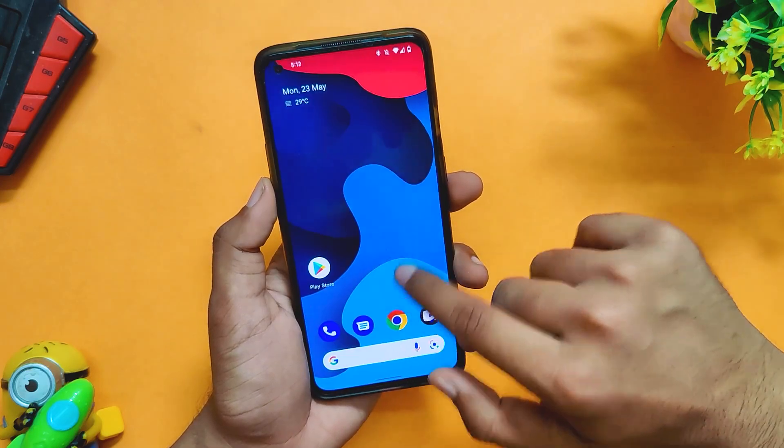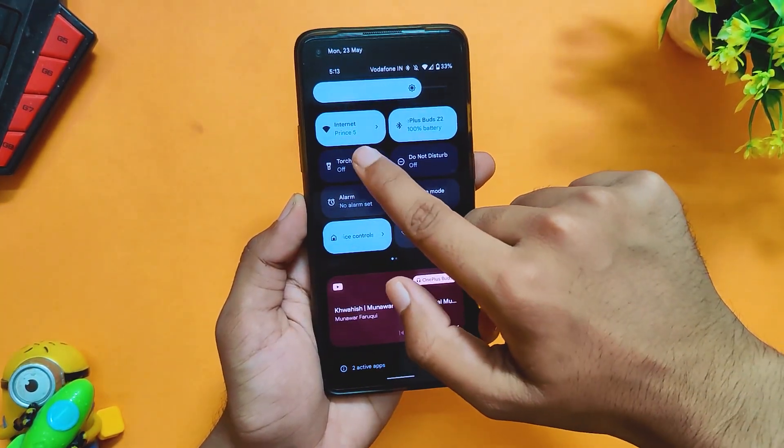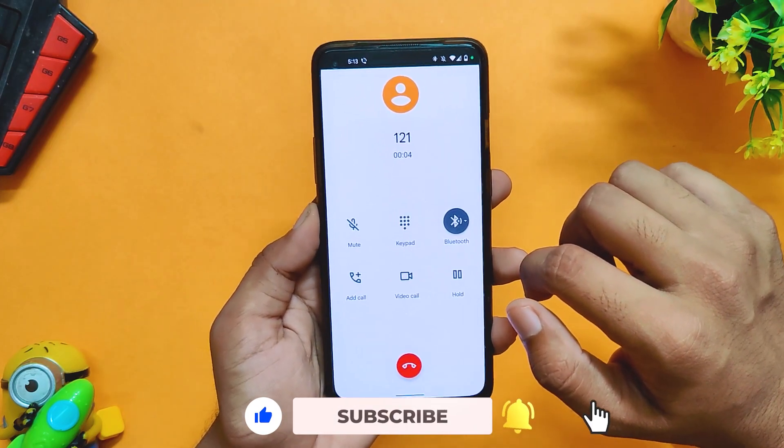All the basic functionality also works fine without any issues. You can see I'm connecting to Wi-Fi and Bluetooth, and I can also make and receive calls. The VoLTE services also work great without any hiccups. However, there can be a problem with specific OEMs while making a call.